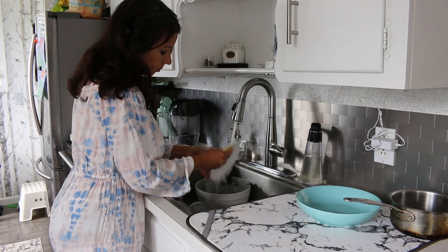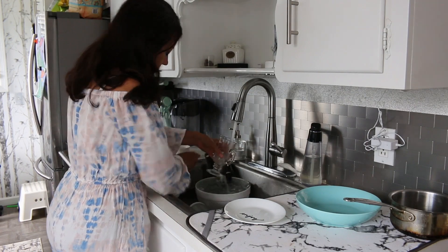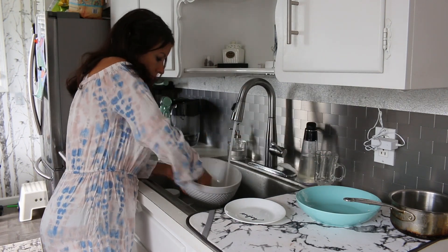First up in the kitchen, I am going to do surface cleaning. I need to clean the stainless steel as well because there's a lot of smudges and fingerprints. Some things in the sink need to be cleaned up as well.